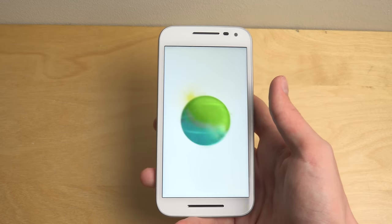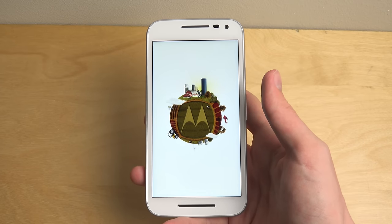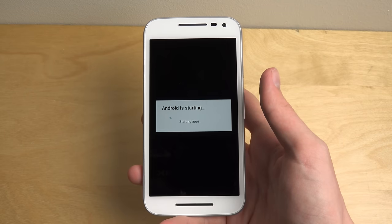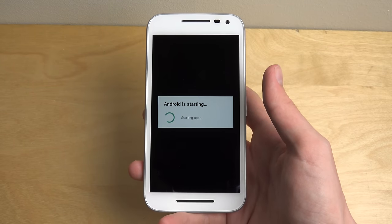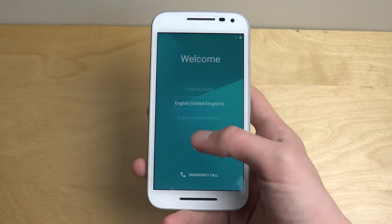Let's see if we can start it up. The display looks really, really good. And then let's do a quick setup.